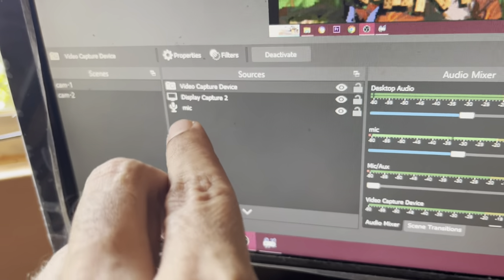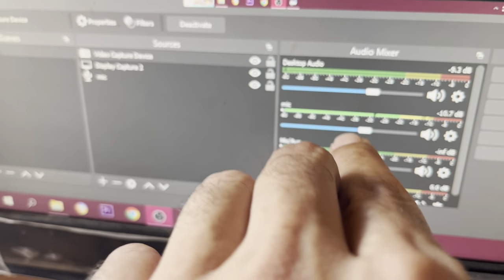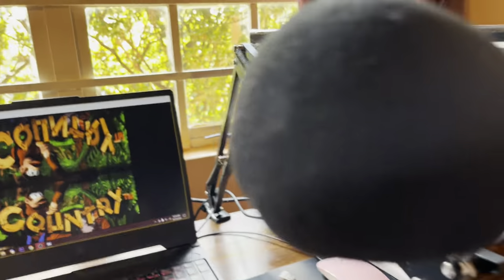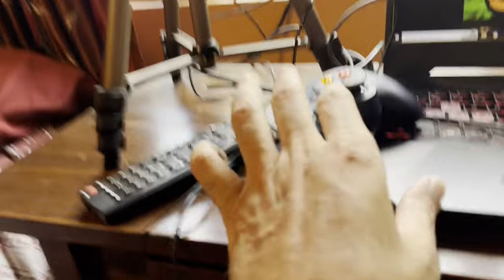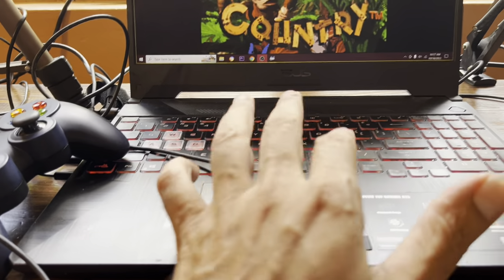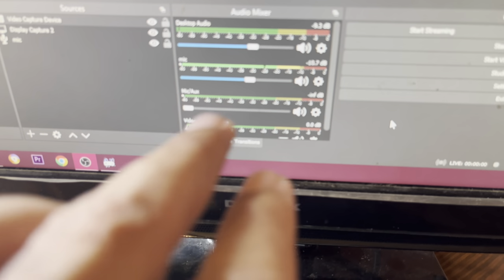Because you can create different scenes and sources in OBS, this is the mic and the arm. You do need these items to start streaming. If you have any interest in streaming, this is the gear I have. I could literally start doing this — I don't even need the game controller. I have played a lot of Super Nintendo games with the keyboard alone. Links are in the description.